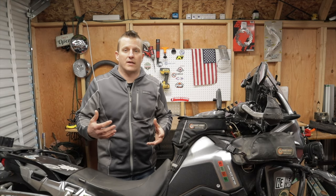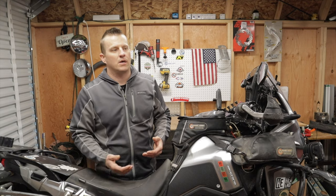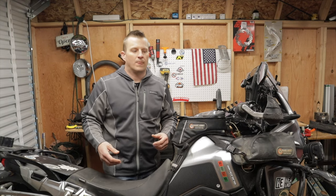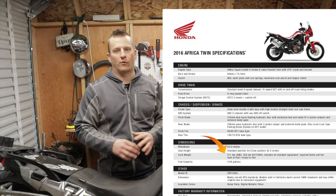That's actually not as bad as I thought it was going to be. I figured with all the extra gear I'd be up closer to 600 pounds, so it's pretty surprising. I have done a lot of things to cut weight on this bike — like the exhaust and a lithium-ion battery — but I honestly didn't think it would make that much of a difference.